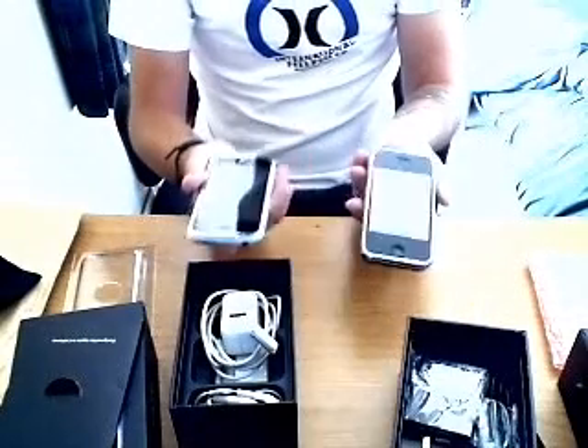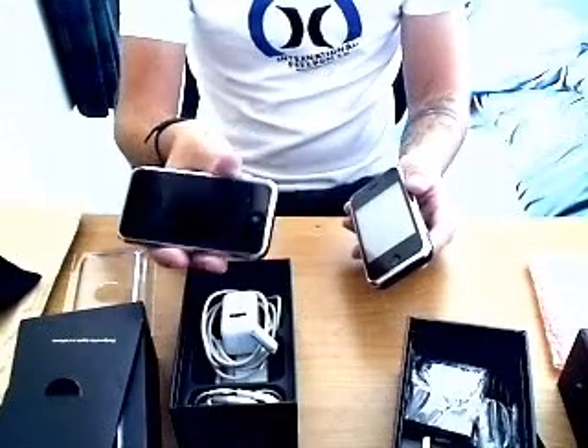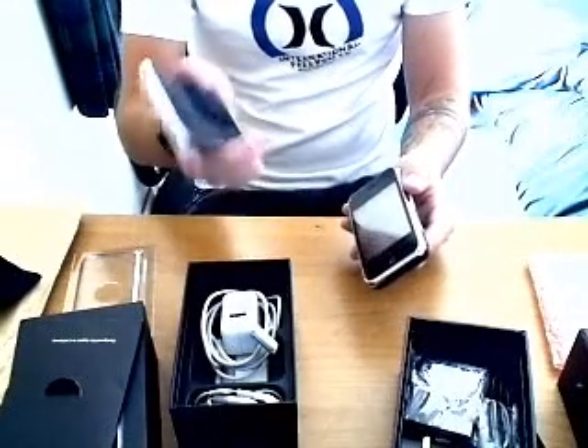It's up to you at the end of the day. If you're going to spend £80 on the HiPhone, you might as well save up and spend £270 on the iPhone, because it's 100 times better than the HiPhone.